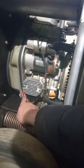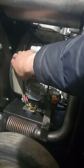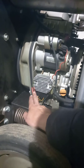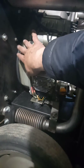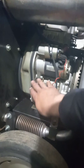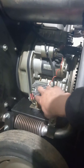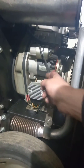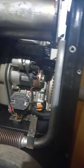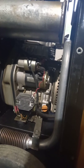I also checked the voltage coming from the stator assembly, which is inside the housing on the front of the flywheel. I can't remember exactly but I think it was around 30 volts coming back, so I was confident the stator assembly was working fine and sending power to the regulator. The problem was that the regulator wasn't converting that and sending 14 volts back up to the starter to charge the battery.